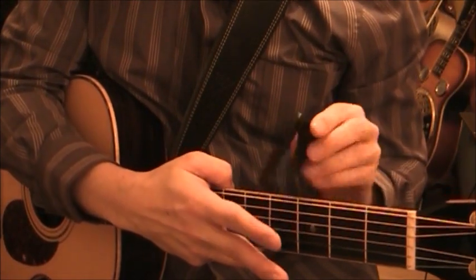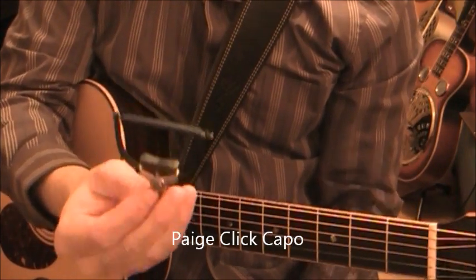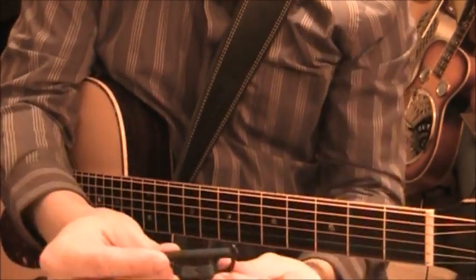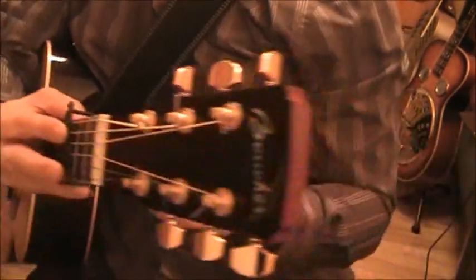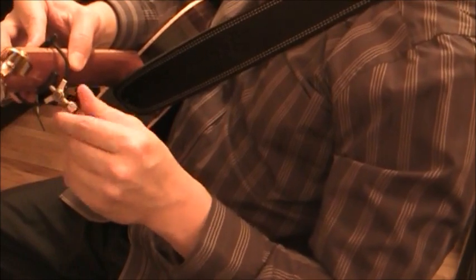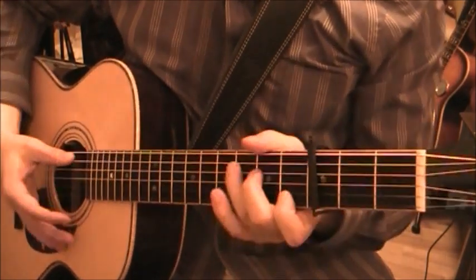The Paige Clik Capo is one of my newest capos. It's different from the others in the way that it wraps around the guitar and is fairly unobtrusive. I'll show you how it goes on - just clip it underneath and then you've got the screw here to adjust the tension. Adjustable tension is always very nice because it gives you the option of fine-tuning things to get it just right.